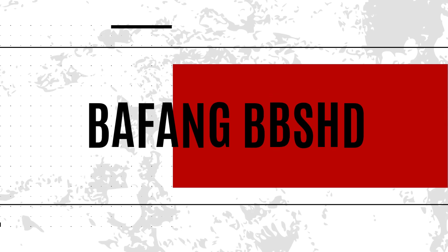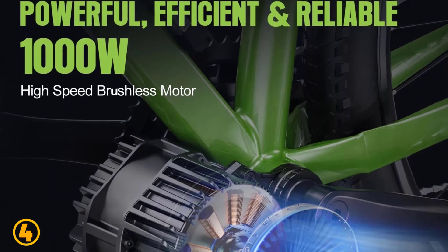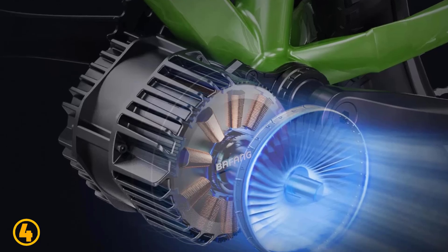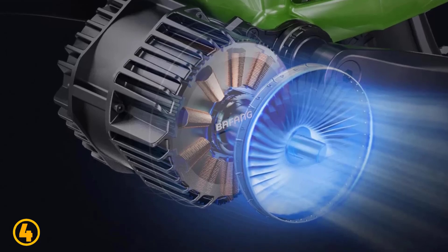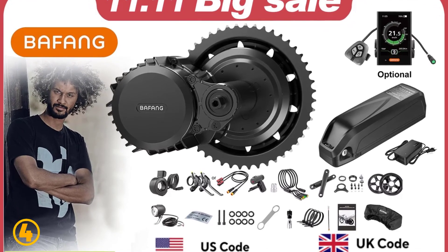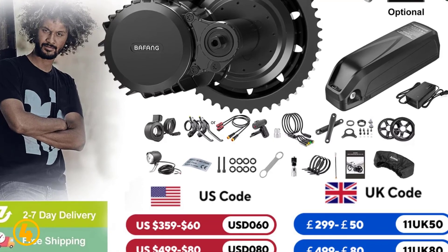Number 4 is the Bafang BBS-HD. Specifications: Brand name: Bafang. Motor model: BBS-HD. Mounting position: mid-drive. Motor type: side hung motor. Design: brushless. Wattage: 1000W. Voltage: 48 volts. Rated power: 1000W. Max speed: 55–60 km/h. Max torque: 160 N·m. Motor size: 68mm / 100mm / 120mm. Waterproof rating: IPX5.